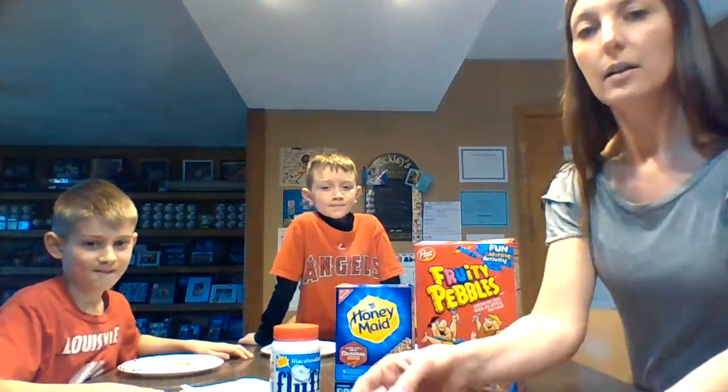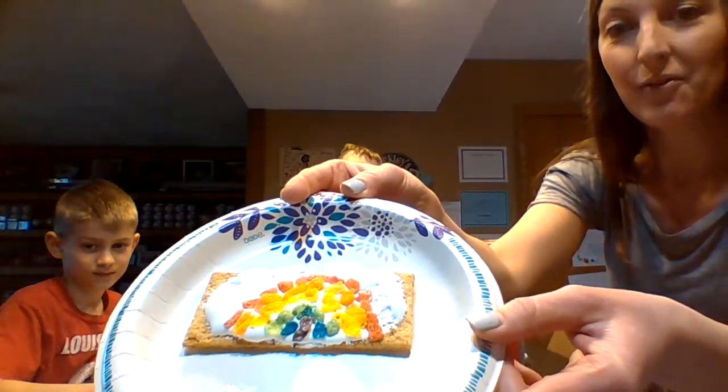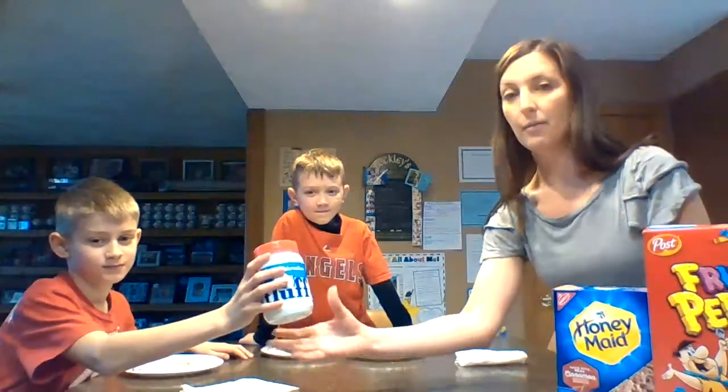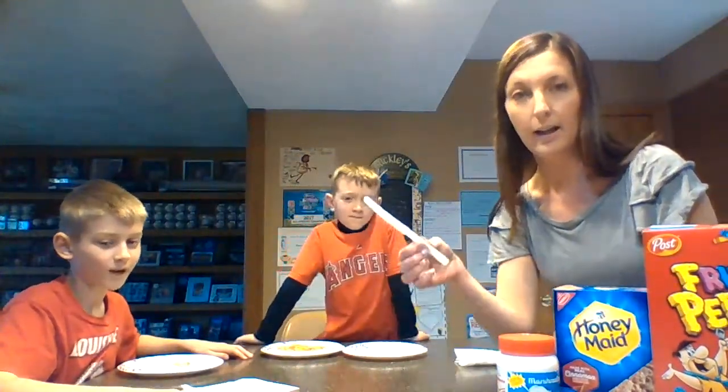Hi everyone! We're here today to teach you how to make a fun and yummy snack called a rainbow snack. For this fun snack you will need some fruity pebbles, a graham cracker, and some fluff. You will also need a knife to spread.